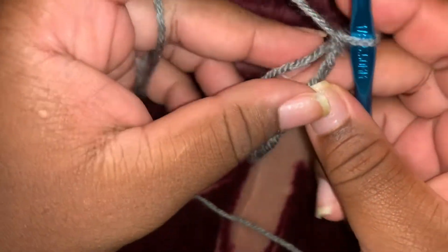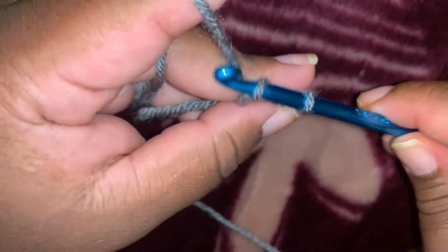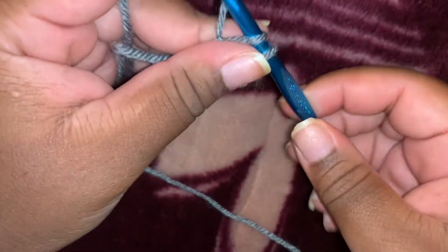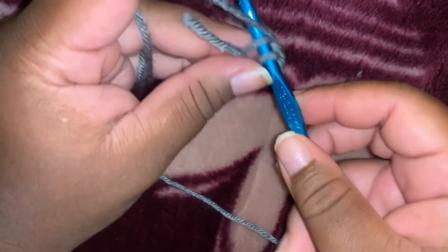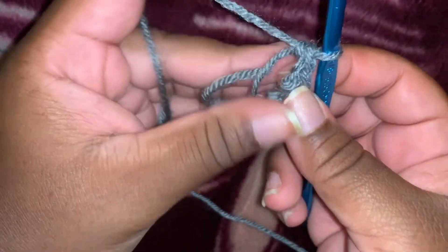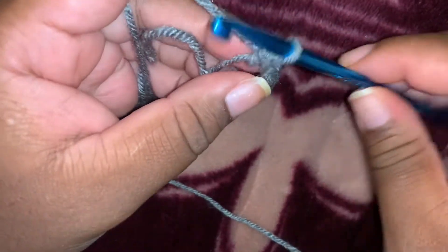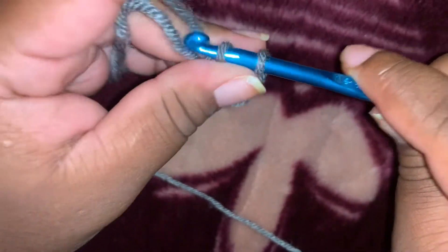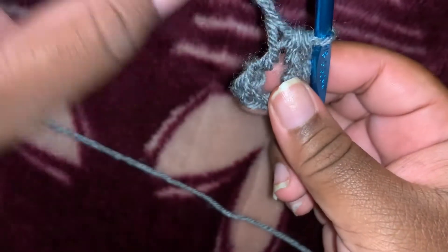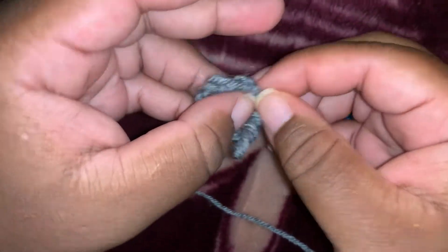We're going to do six single crochet into the magic circle: one, two, three, four, five, six. And then after that you just pull the string to make it tight.